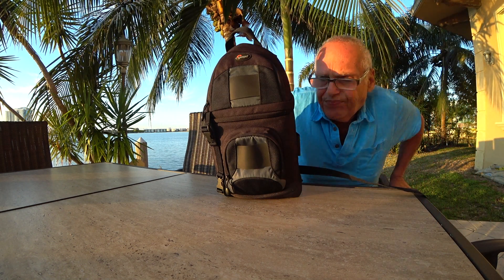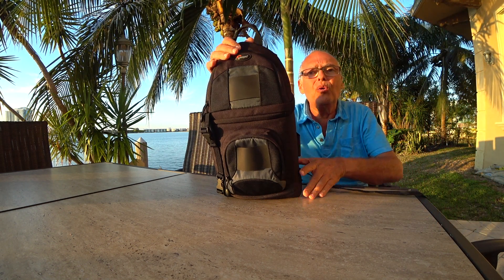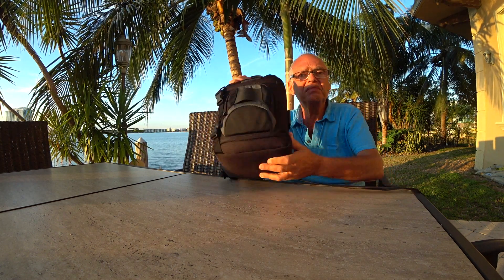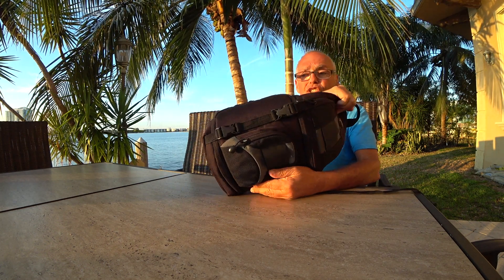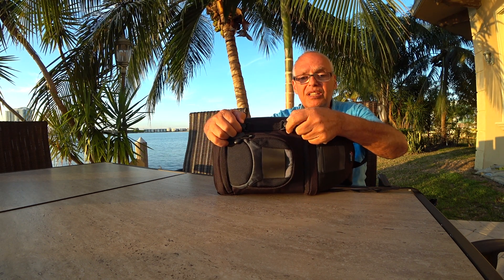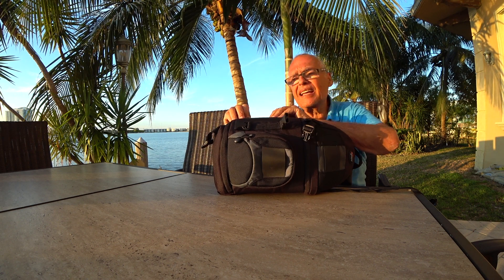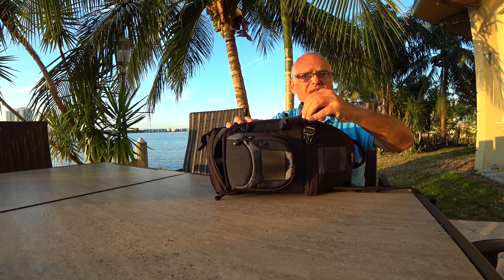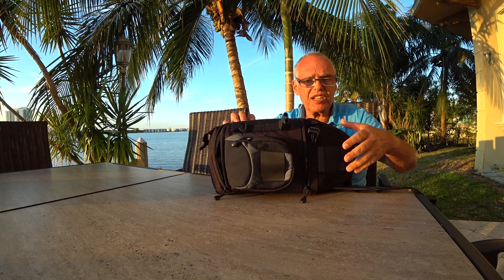Hello. When I don't want to take a huge camera, I take this — it's not so big. I can even keep all these lenses and camera in a smaller bag, but I like this one because it's very convenient.